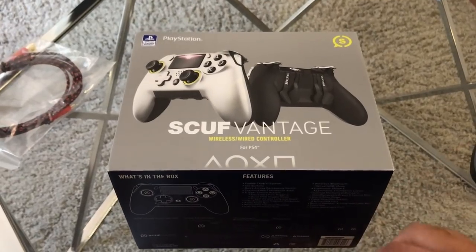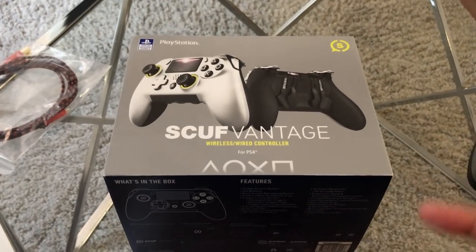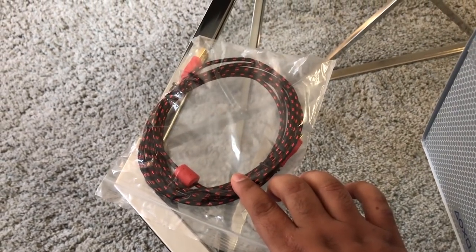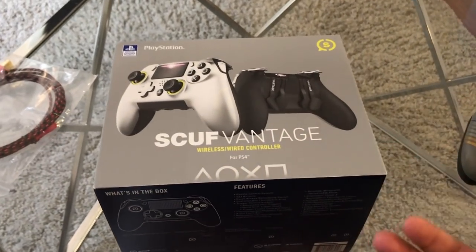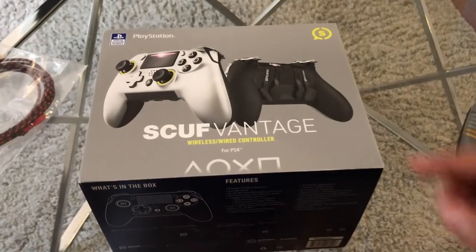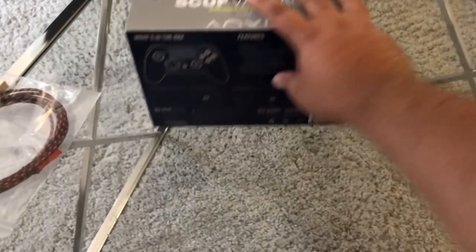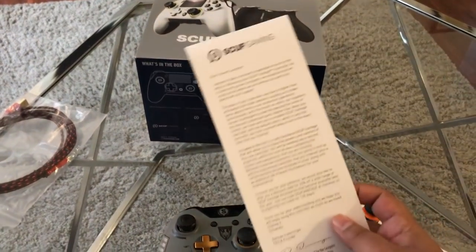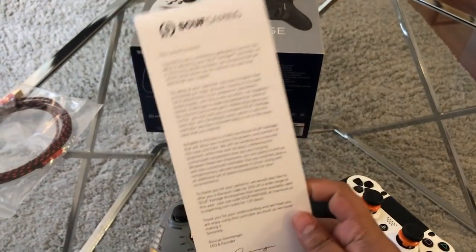I'm gonna skip some stuff, but you've seen in the beginning of the video how you could break down this controller. I'm gonna let you guys know what's up right now. I did order a separate cable, which is actually amazing, because I like to connect my controller when I'm gaming because of the distance between me and my setup, so I'm always supercharged and ready to go. But I did get the wireless edition of the brand new Scuf Vantage. When I actually got my Scuf Vantage controller, it came with this letter, and we're gonna talk about this letter in a few moments.